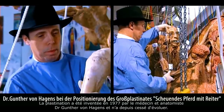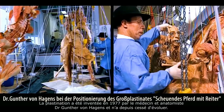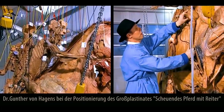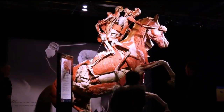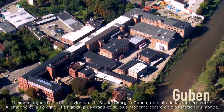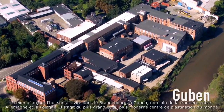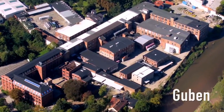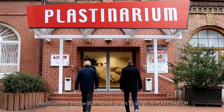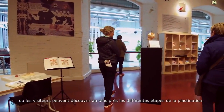Plastination was invented in 1977 by the doctor and anatomist Gunter von Hagens. Since then, it's been continually developed and refined. Today, his workshop is located in Guben in Brandenburg, close to the German-Polish border. It's the largest and most modern plastination centre in the world. The facility includes a section for the general public, called the Plastinarium, where visitors can follow the individual stages of plastination close up.